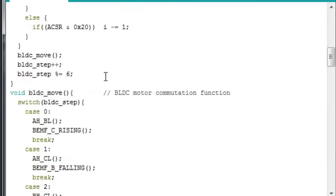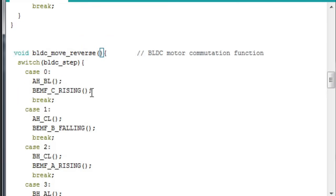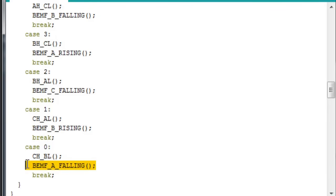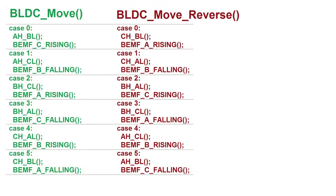Now I need to modify the code on my ATmega chip so that I can reverse the rotation direction on the fly. I do this by copying the BLDC move function but reversing the order of the switch states. I also need to swap the zero crossing directions on the back EMF detection. Here's a side-by-side comparison of the two functions — the switch state order is reversed, and where there was previously a rising edge trigger for the back EMF comparator, now there's a falling edge trigger, and vice versa.